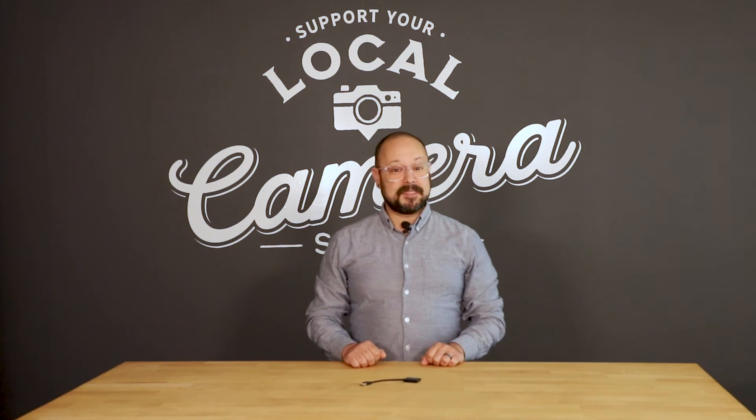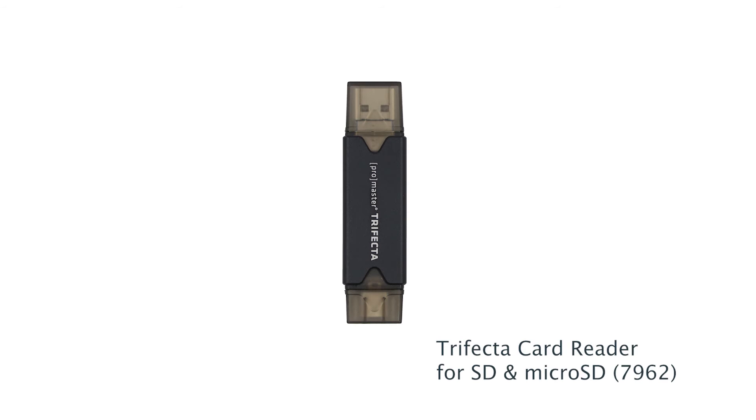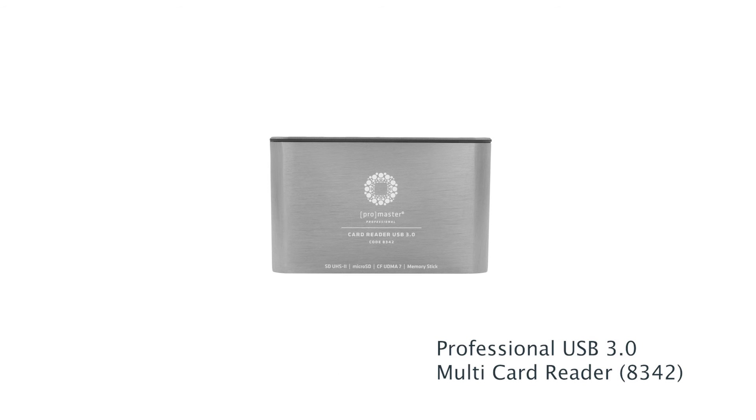If you need an SD card reader that connects with USB-C, consider the Promaster 4041 Reader and Hub, the Promaster Trifecta, or our USB 3.0 multi-card reader.